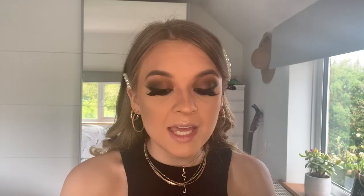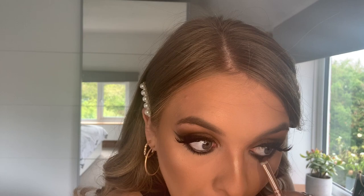For my lower lash line I'm going to take my coal liner and take that a bit heavier underneath my eye. Then I'm going to take a clean blending brush — the Spectrum A13, a really little snubby brush — and blend out those edges. Then I'm going to take those two dark browns, Main and Monday, and blend on top of them.